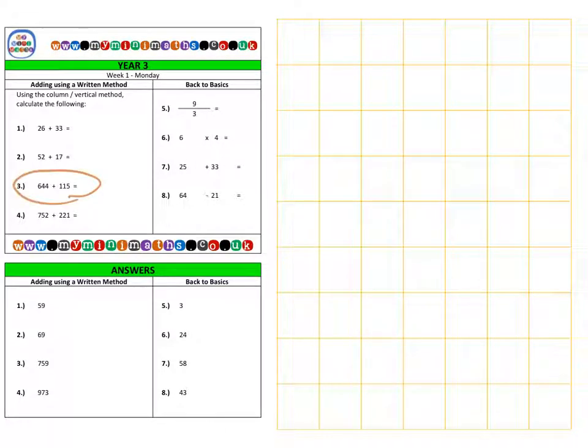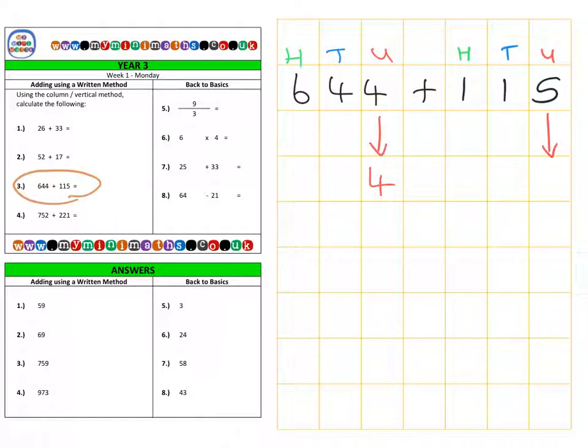Next is question 3, and this time we have a three-digit number added to a three-digit number. It's exactly the same process, just with an extra calculation. We have 644 add 115, and this time we have units, tens, and hundreds. Looking at the units first: we have 4 in the first value and 5 in the second value, which adds together to give 9. Looking at the tens column, we have 40 and 10.